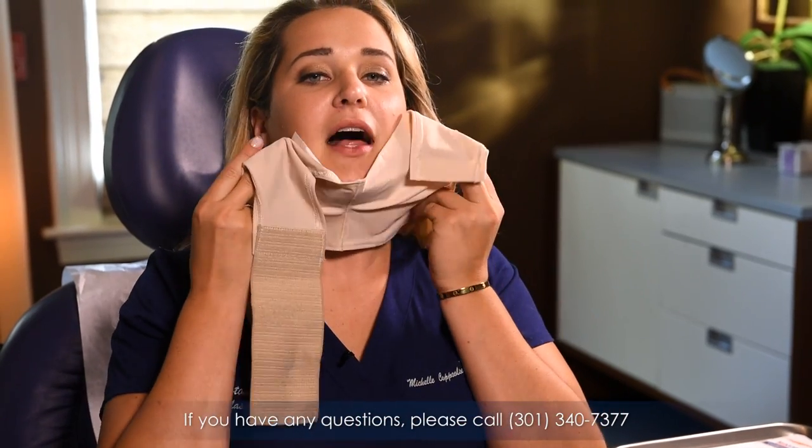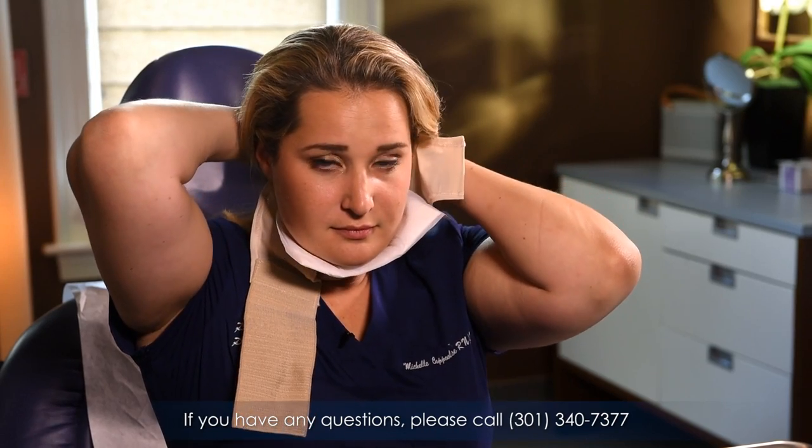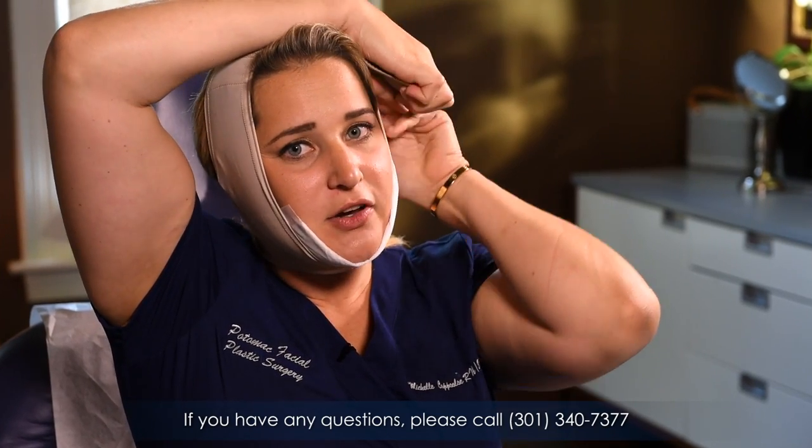Apply this, wrapping the back part around first, and then you can take the final two pieces and wrap that around the top of your head.